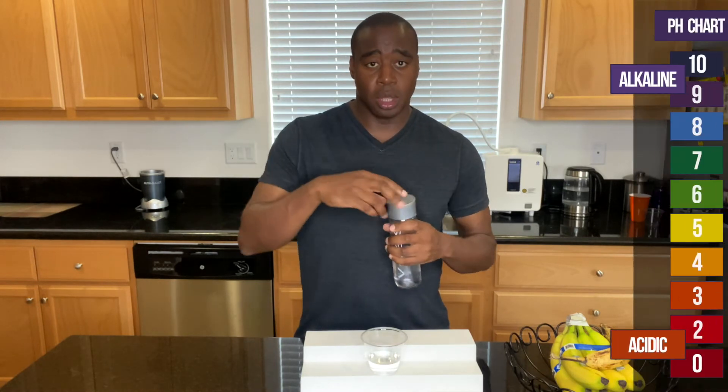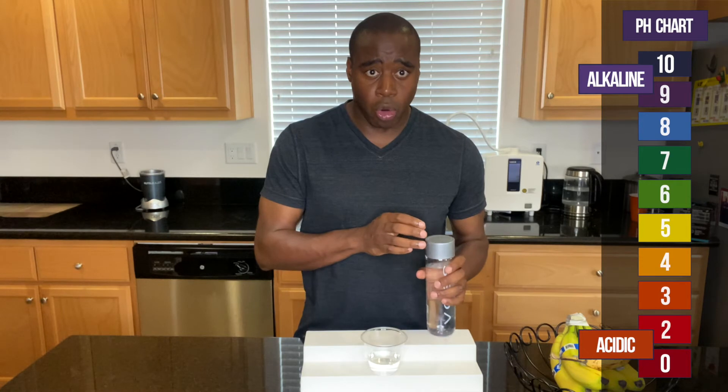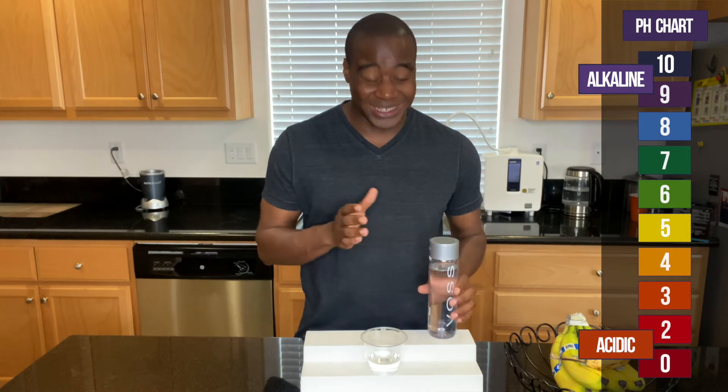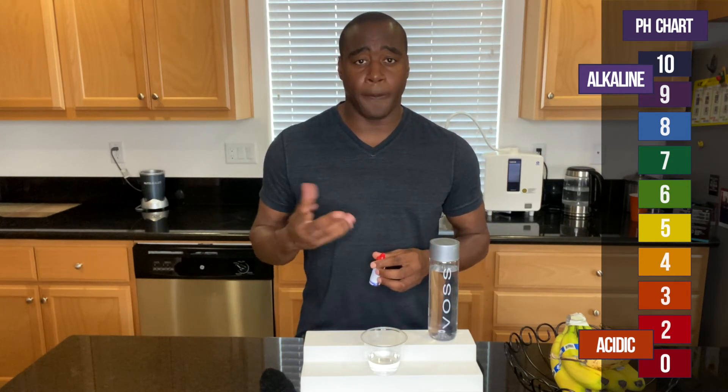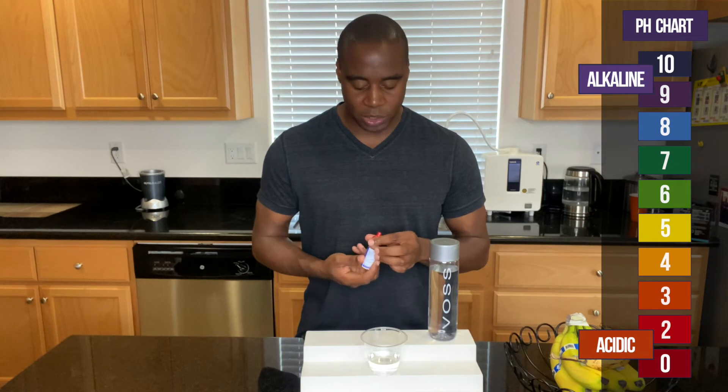Now if it turns red, orange, or yellow, that means it is acidic. If you're looking at this pH scale, you kind of already know that. And if it shows up blue, purple, or dark purple, then it is alkaline. So let's see what we get.